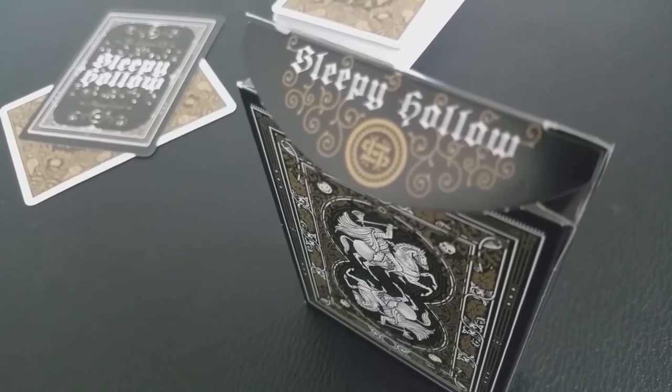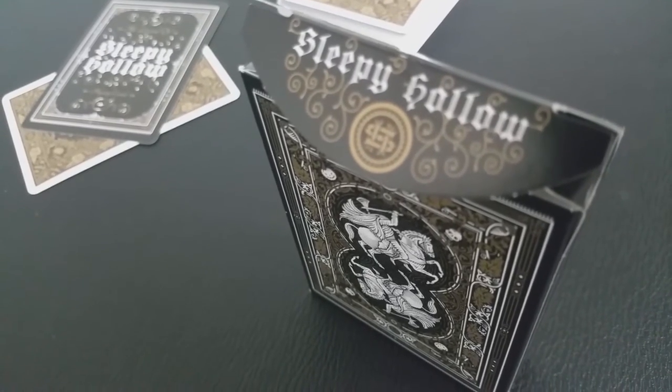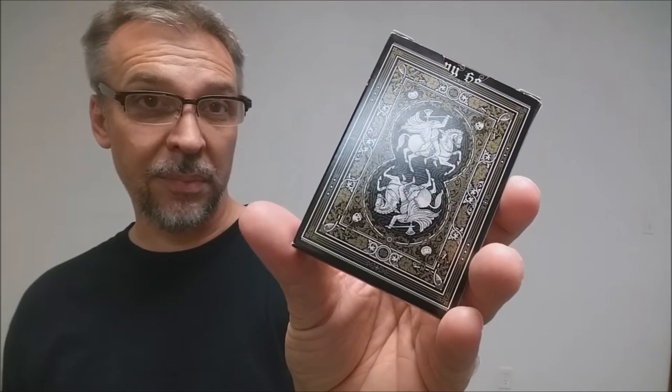On the bottom you have your producers, deck illustrators, designers, dot-coms — everything you need to know. The top says Sleepy Hollow. The back design of the tuck case is, of course, the back design of the cards. And that is pretty much it for the tuck case.